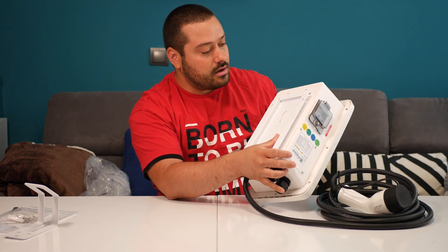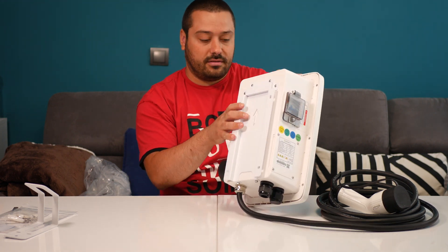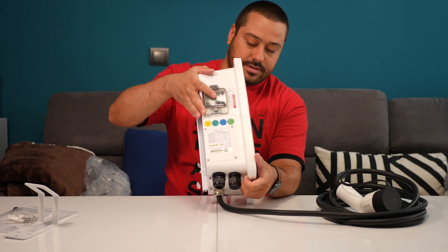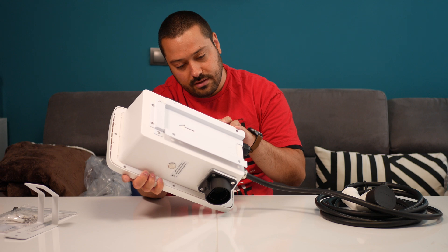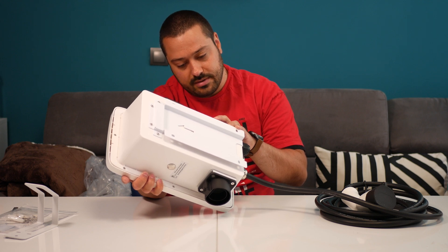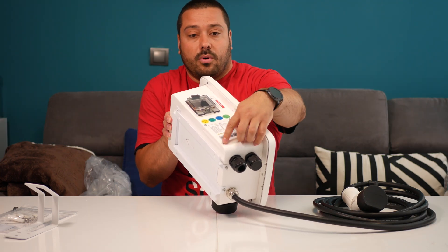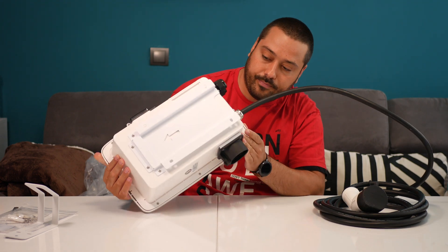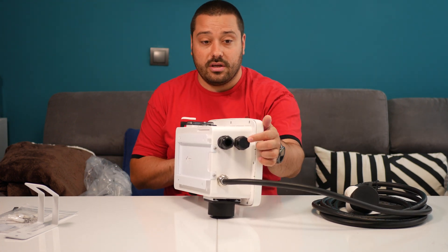Around the back we have the stand for the wall. Here are some circuit breakers. It says 230 volts, 32 amps, 7kW. The IP rating is IP65. In order to connect it, you have to open four screws and you will see the connection ports inside. In here we have the input and the communication outlet.